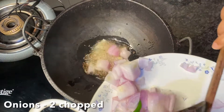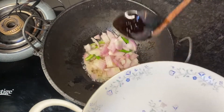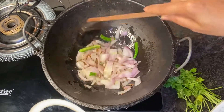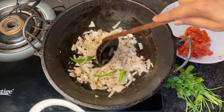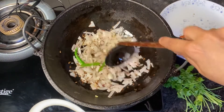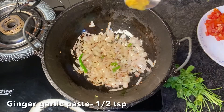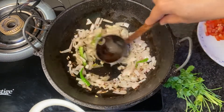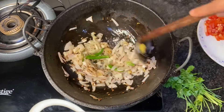Now add about two chopped onions and a green chilli. Sauté on a medium flame for about one to two minutes until the onions turn translucent. Now add half a teaspoon of ginger garlic paste, give it a mix, and allow it to cook along with the onions.